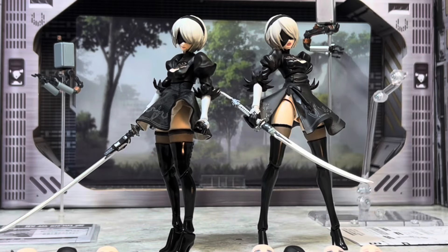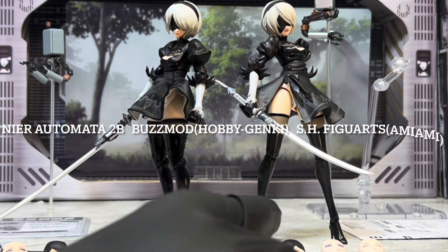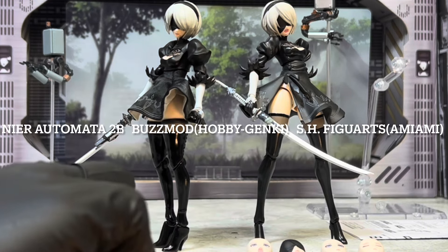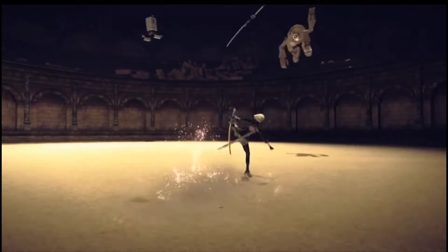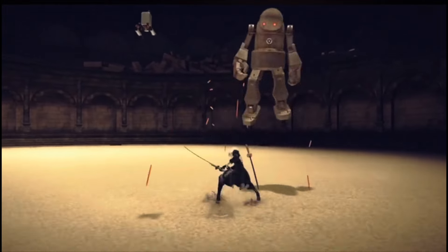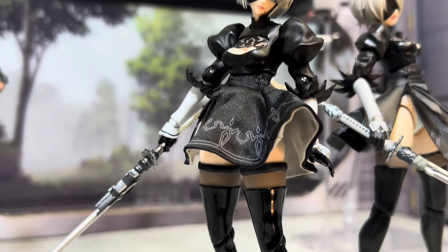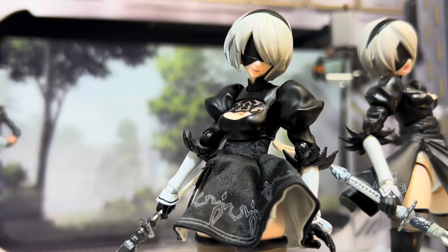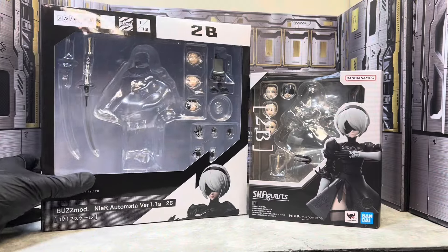Hey, what's up y'all, we're back with another 'Who Did It Better' video. Today we're gonna be taking a look at the same figure from two different lines — we got your SH Figuarts and your Buzzmod. I'm a casual fan of Nier Automata, casual fan of 2B's design and the character herself. I do play the game on PS4, but I'll be dozing off playing it. When I heard SH Figuarts and Buzzmod were doing one at the same time, I had to take a look.